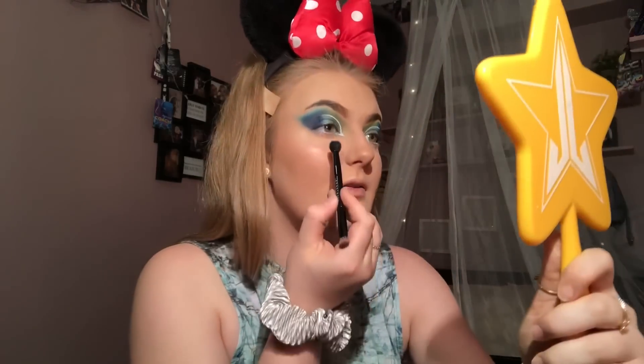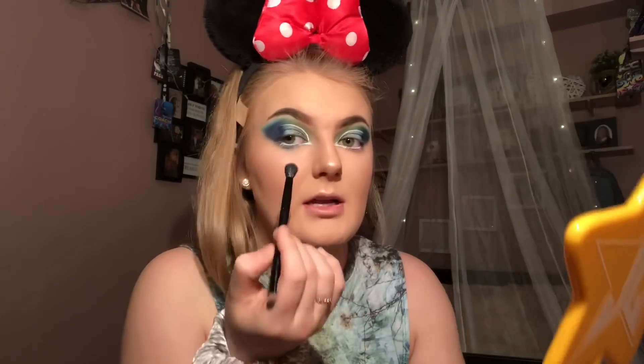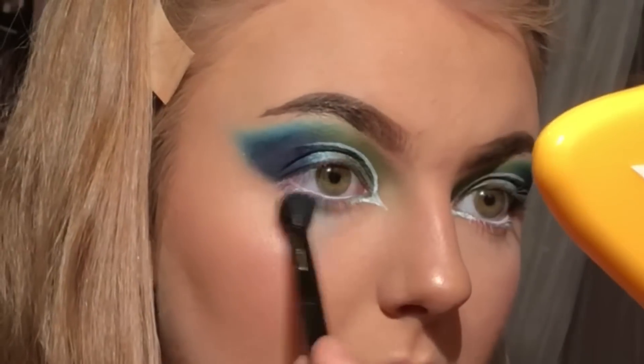For the lower lash line, I'm going to start with the shade Cola on my big fluffy brush, and focus that on the centre of the lower lash line, slowly bringing it down to create a teardrop shape. I'm going to add some glitter — I'm using the Wild Style Glitter, which is like iridescent gold stars and moons. I have purposely left some gaps in these teardrops to draw stars on myself with my white eyeliner.